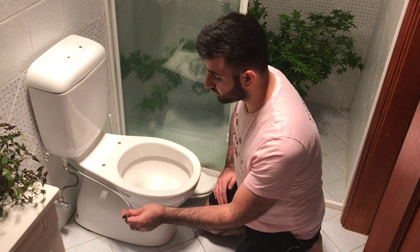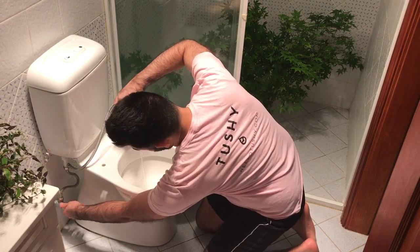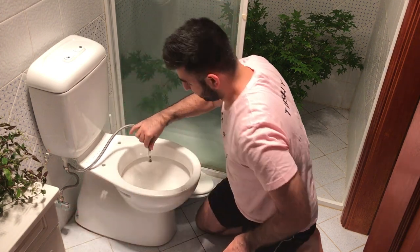This is the part where I like to turn it on — just have a quick test of the water. Oh, hello. She's a gusher.